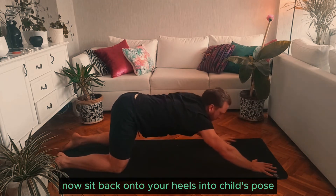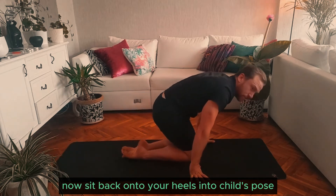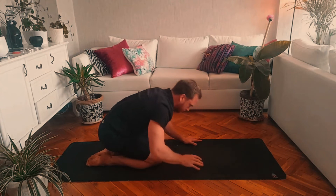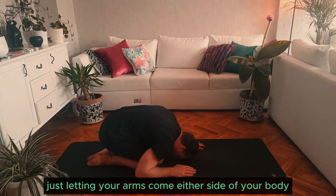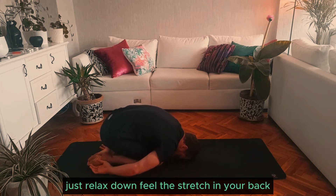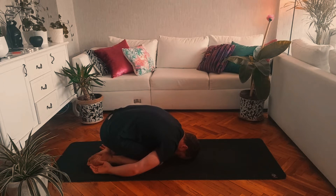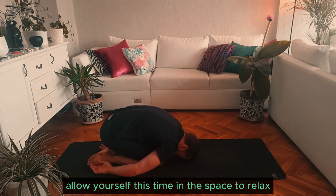Now sit back onto your heels into child's pose, just letting your arms come either side of your body. Just relax down, feel the stretch in your back, let the body unwind. Allow yourself this time and this space to relax.